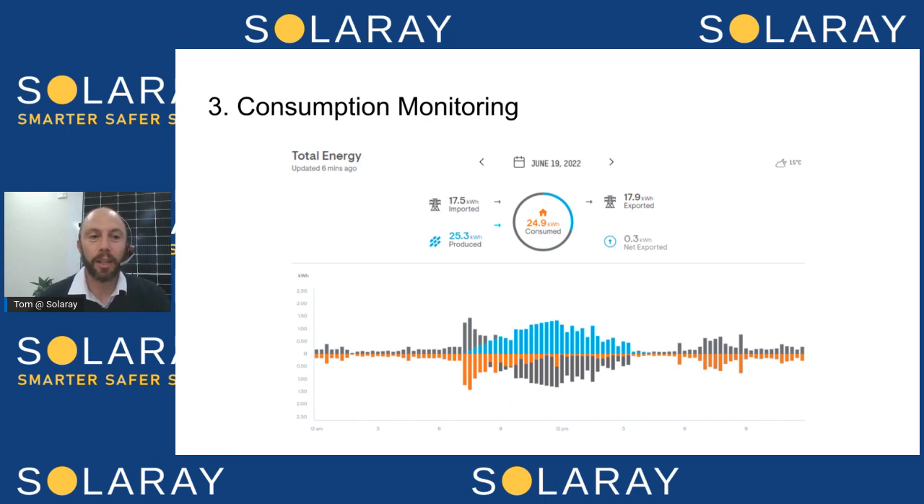Being able to understand how the solar system performs in comparison to what you're using in the home is a real game changer. It's complete next-level monitoring compared to just having a Wi-Fi connection to your inverter where you can only see the solar output — the blue line — because it's really hard to compare that to your home usage, including the trends that happen across multiple days based on the weather.